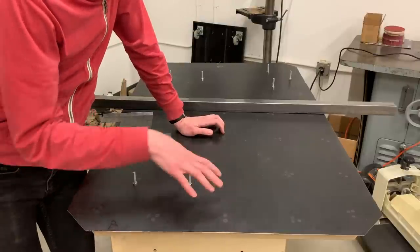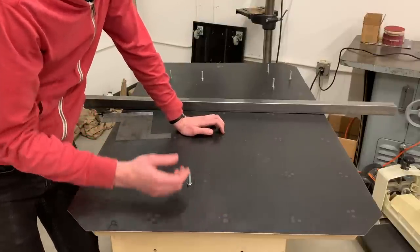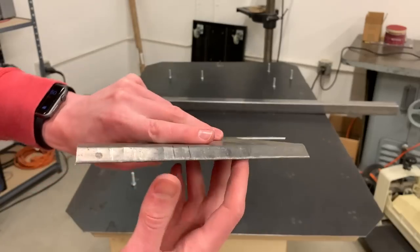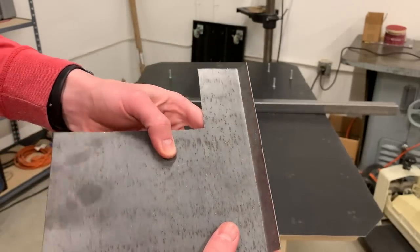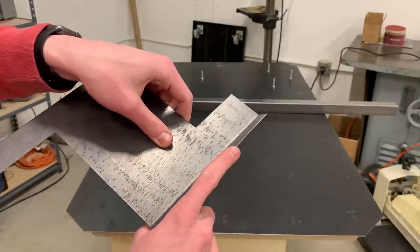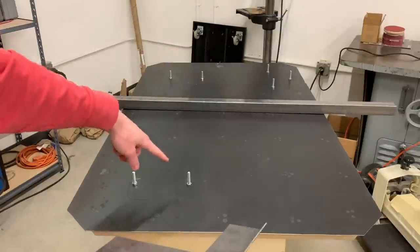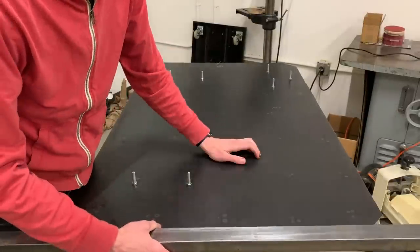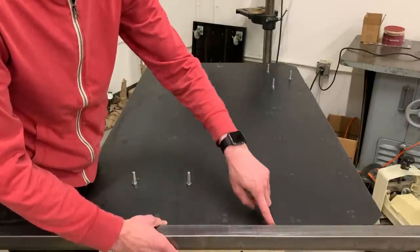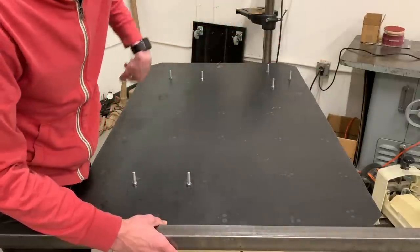I need to do something to turn this into more of a pan. I could bend the edges up, but I don't have a brake, and I did do a little test — hammered over the edge of a piece of flat bar — and it actually produced a pretty decent result. I like how it looks, but this edge is still sharp so I would want to trim it somehow, and it took a long time. To do it to the whole pan would take days. So instead I'm just going to weld on a piece of square tubing — that'll give it more structure along the edge, cover up the sharp edge, and provide a lip. So I'll just miter it and wrap it all the way around.